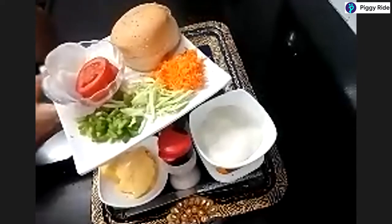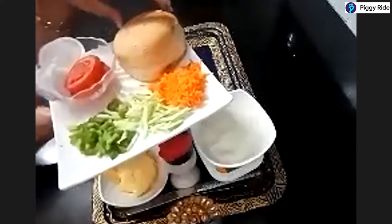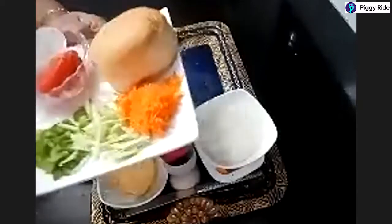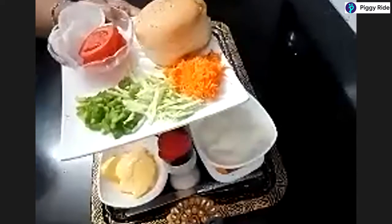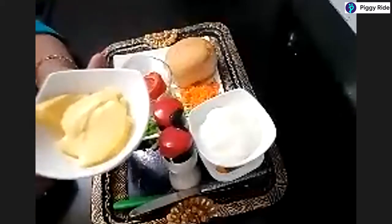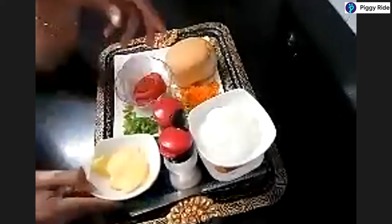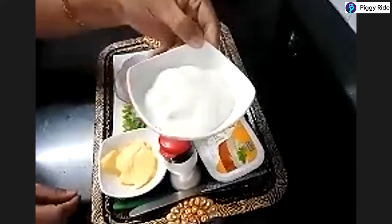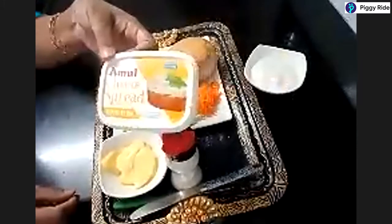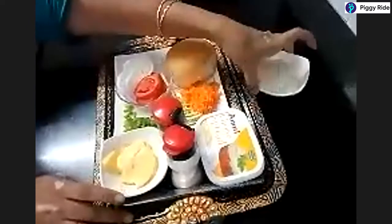You can change the vegetables according to your taste and preferences. If you don't like something you can opt to leave it, or you can add other veggies of your choice — that's totally up to you. We would also require softened butter at room temperature, and mayonnaise.